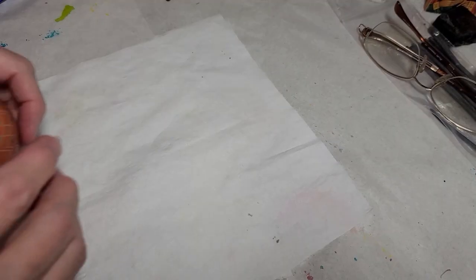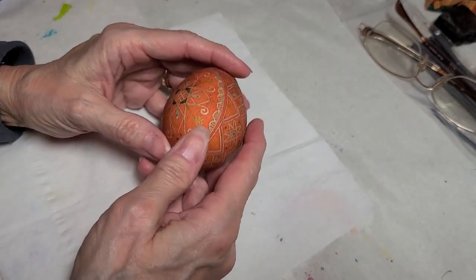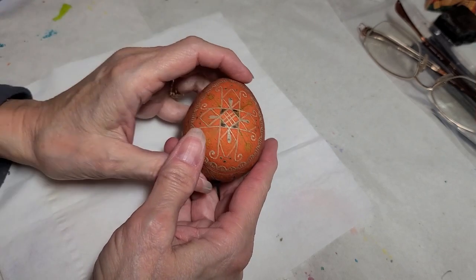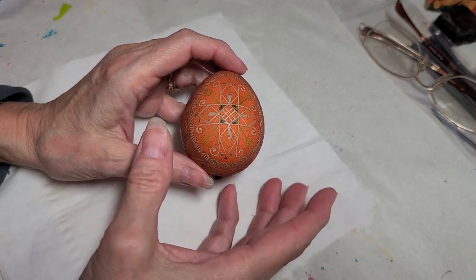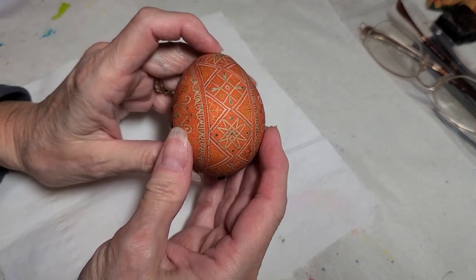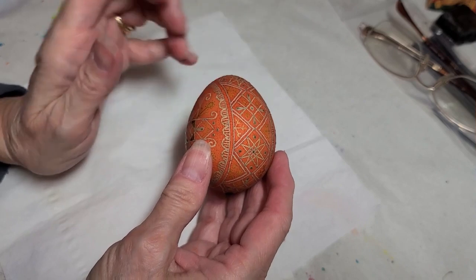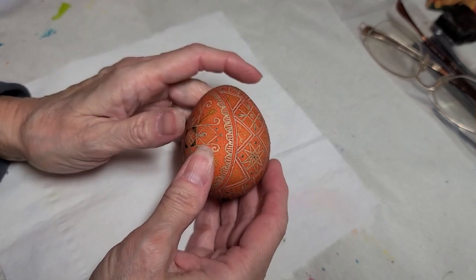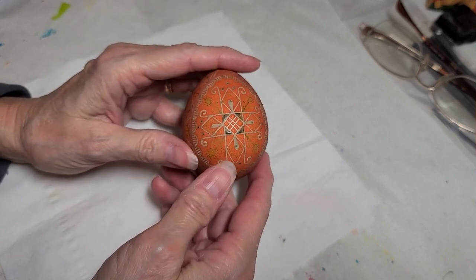This is how the egg looks after dyeing it in the Ukrainian Gift Shop brick. I did not wash it before putting it in, and I think this color looks really cool. I'm going to apply wax on the areas I want to stay brick, wash it, put it in the teal, and then make my final decision on the last color. I'm getting really excited to see how this is going to turn out.